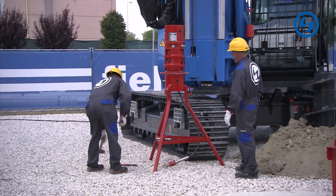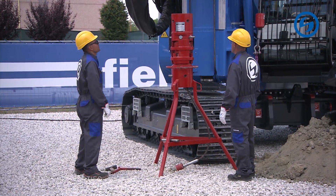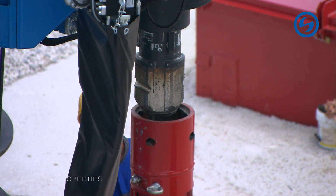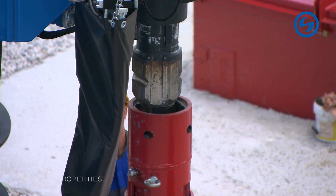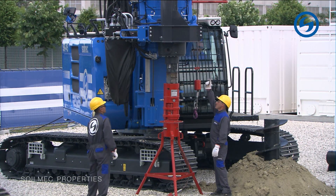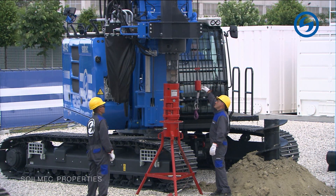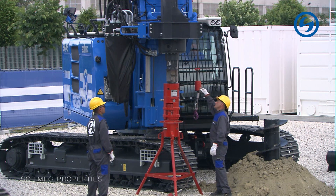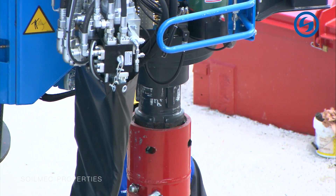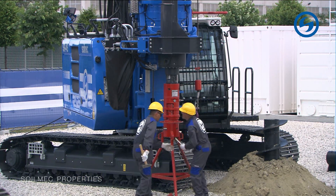As you can see, the machine is equipped with the sleeve and a piece of six meters already mounted. The auger mounting tool is on the left side of the machine on a support. We already have an auger inserted in the ground, and on the right-hand side of the machine we have some auger elements ready to be mounted.